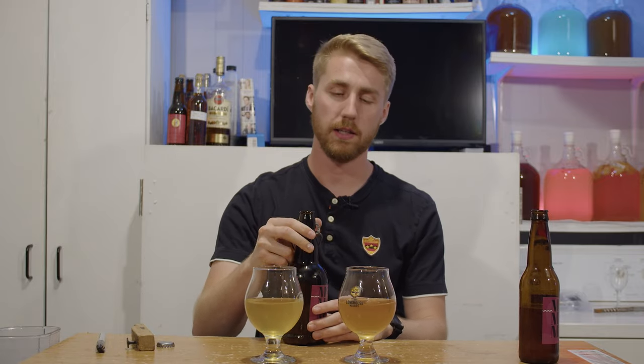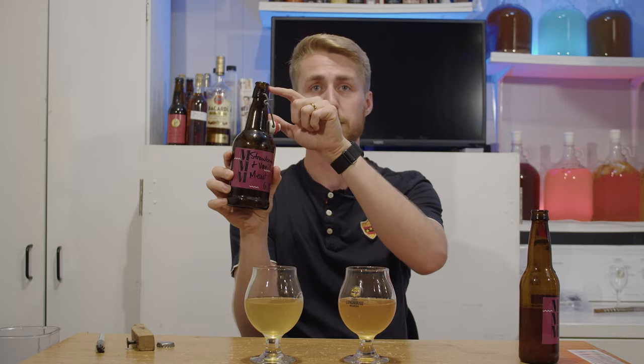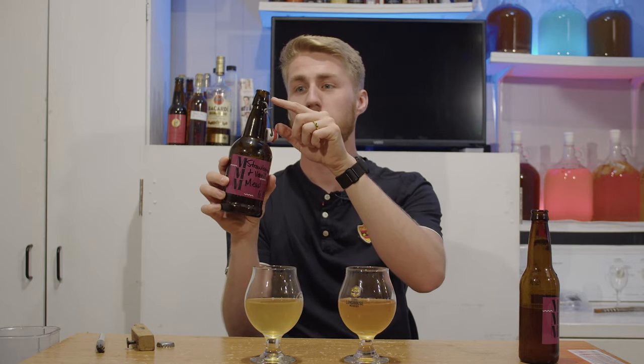I took that keg to a 4th of July party and it was literally almost entirely gone. I got home and managed to fill up one bottle to save for the future — tried to do another bottle and that didn't happen. So this is the last of the kegged version.